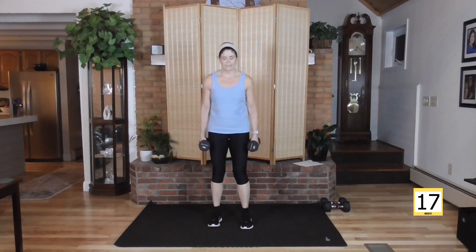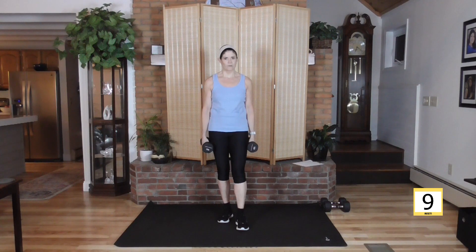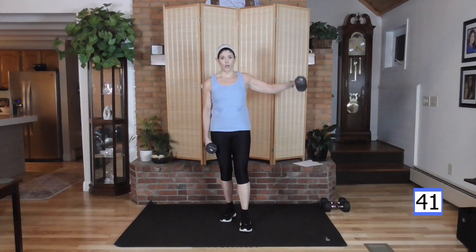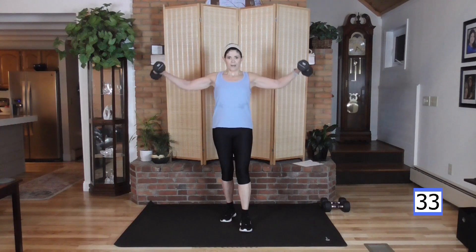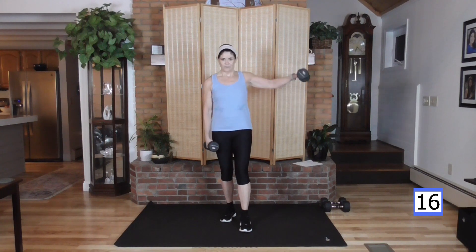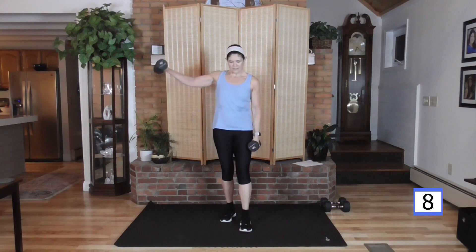Coming up — we have a side raise. Both arms come up to shoulder height, shoulders back, lift and lower. This is a small muscle across the top of your shoulder — the weight is going to get heavy. You can go to an alternating raise if needed. I've had rotator cuff surgery on both sides, so I'm super careful with my shoulders. If you have lighter weights, keep going with the double raise.